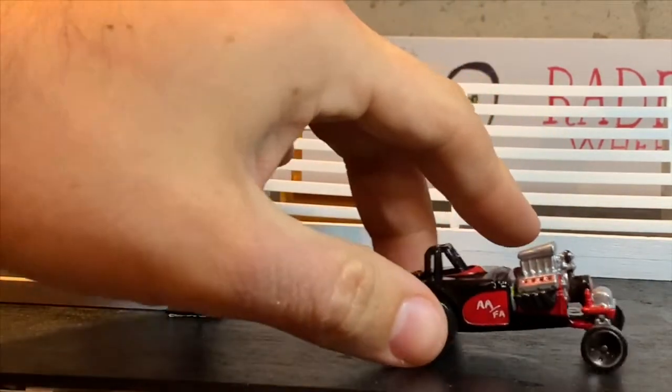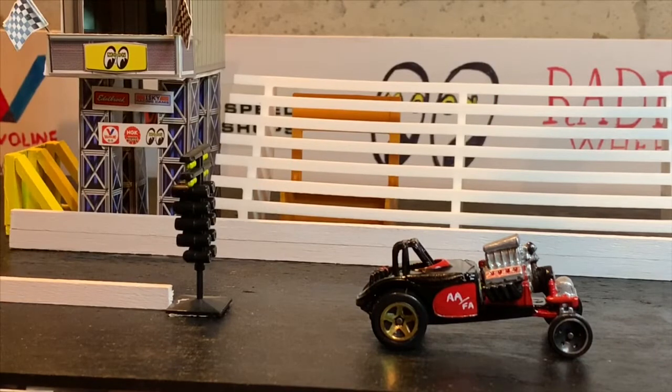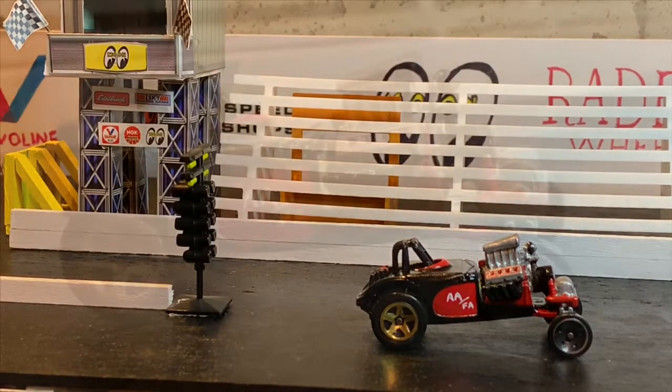Really happy with this one. I really like the look of it — it's got a real cool aggressive stance to it. I hope you like it too. Stay tuned for some more pictures of the car. Otherwise, get out and work on your own projects, get your hands dirty, and we'll see you on the next one. Thanks for watching.